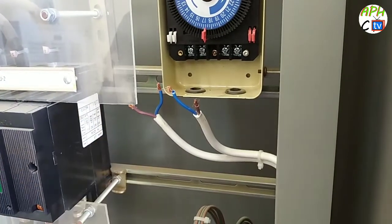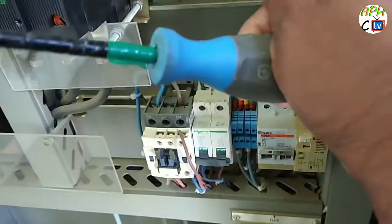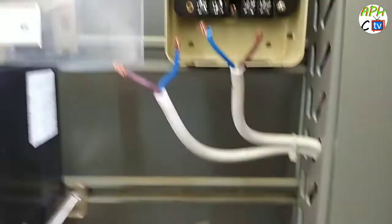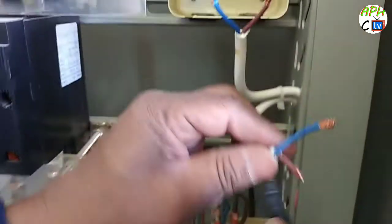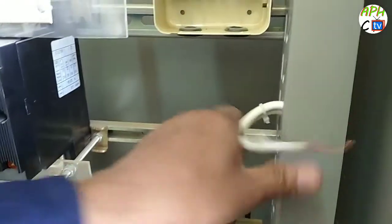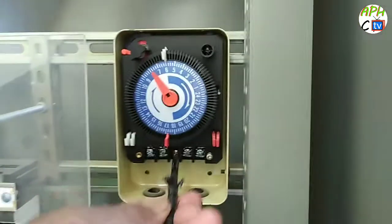The main breaker is off, then you are working — then you are working. Use safety first — tap use — and now trim and wire up.